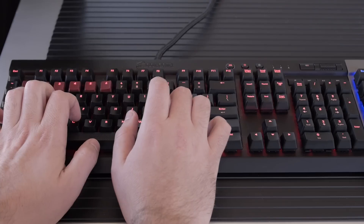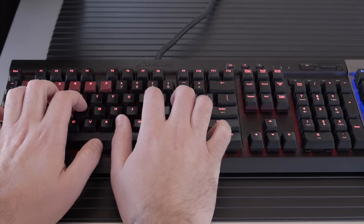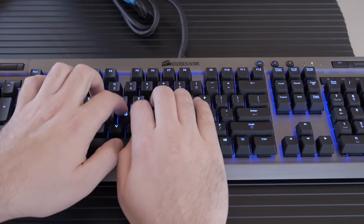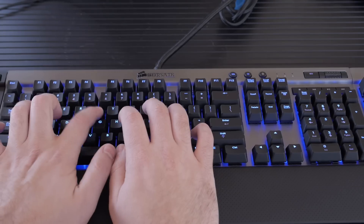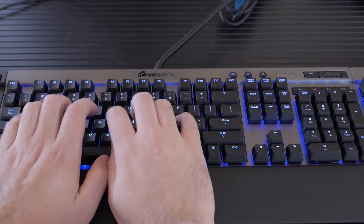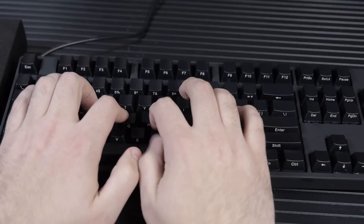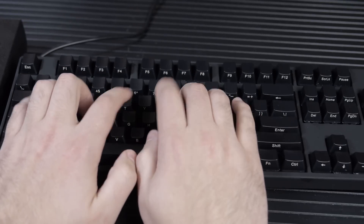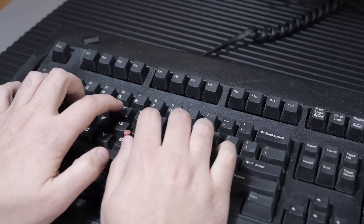Here we go — first off we have the reds. Moving on over we have the browns. Up next let's hear the clicky blues. And now the clickier yet green switches. And then last but not least, let's not forget the buckling springs.